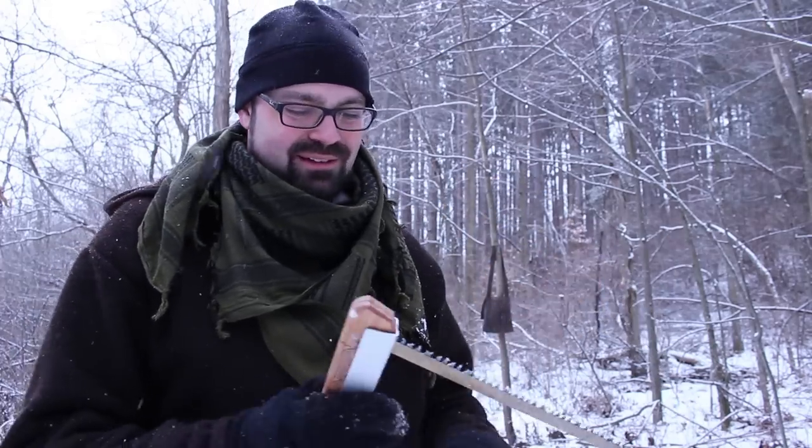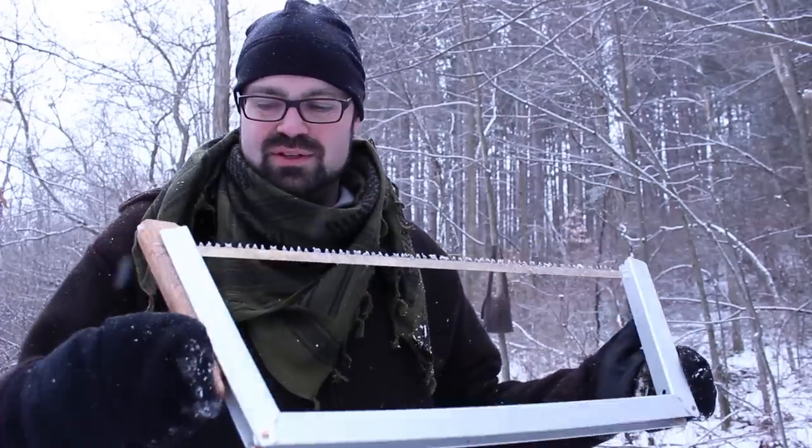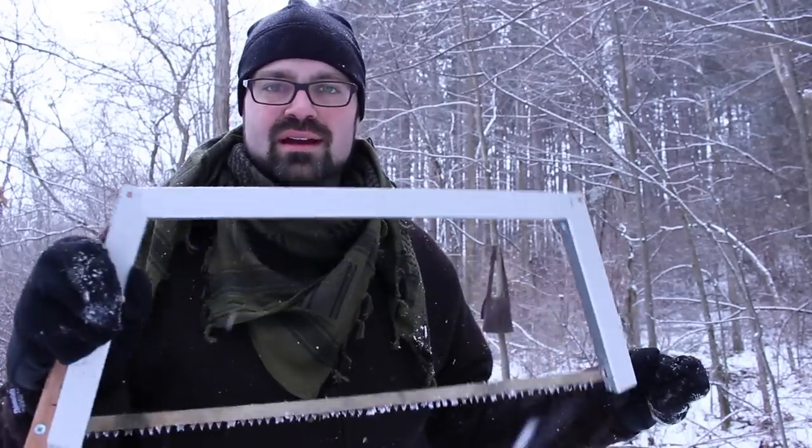For me, processing firewood is actually pretty therapeutic for winter camping and it's one of the things I actually look forward to. This Bob Dustroods buck saw makes it pretty easy.